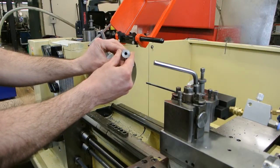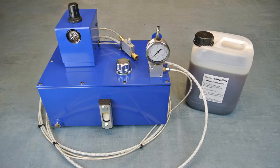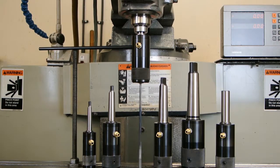Twist drilling deep holes on conventional machine tools can be slow and inaccurate in the extreme. For a relatively small outlay, it is possible to equip your machine shop with a system that provides a deep hole drilling capability.